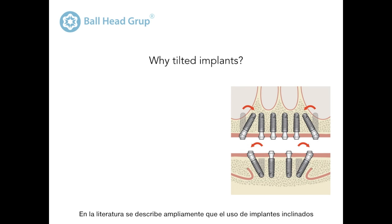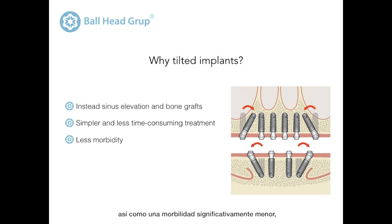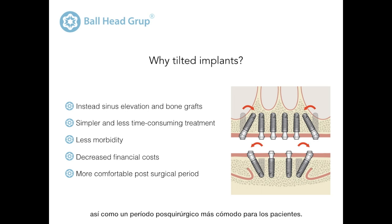It is widely described in the literature that the use of tilted implants instead of maxillary sinus elevation or bone grafts results in a simpler and less time-consuming treatment, as well as significantly less morbidity, decreased financial costs associated with those procedures, and a more comfortable post-surgical period for the patients.